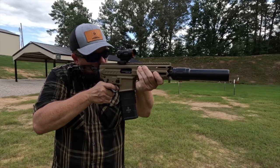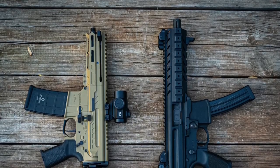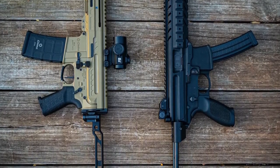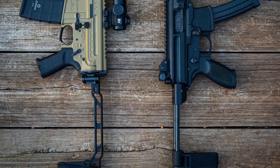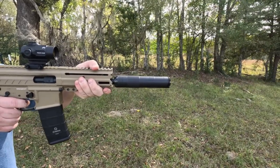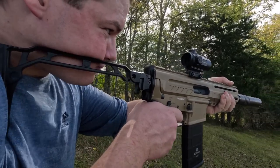Let's talk about how the radial delayed blowback system is quieter than piston-operated subguns. The SIG MPX utilizes a piston-operated system, and while that's great for rifle calibers, it may not translate to 9mm as well. When you suppress the MPX with good subsonic ammo and a good 9mm can, you can actually hear the piston striking the bolt — known as piston clap. With a really good suppressor, it can become the loudest thing you hear when firing. One of the coolest things about 9mm subguns is how well they suppress, and piston clap puts a damper on that.